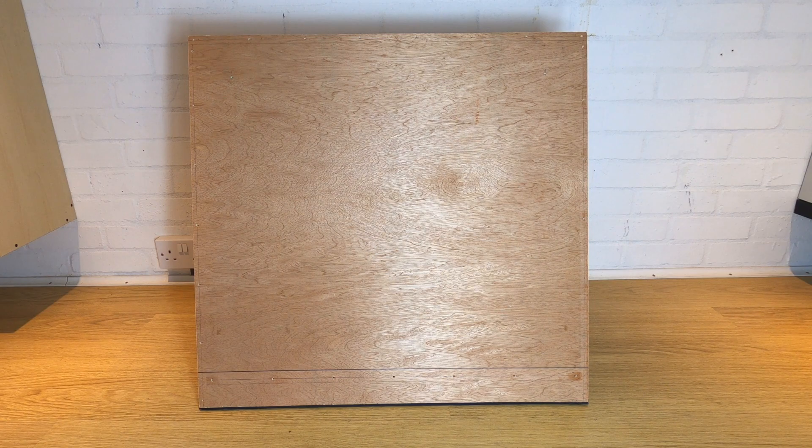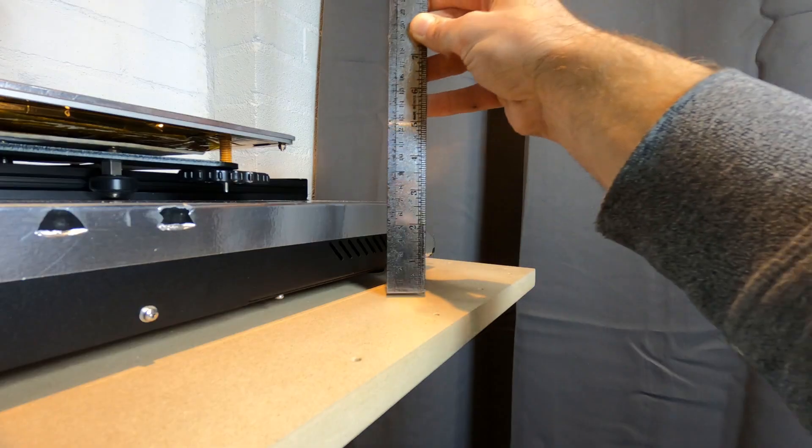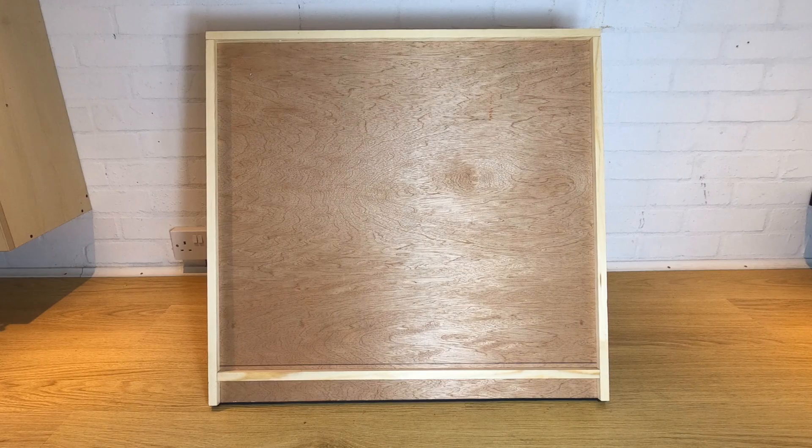First thing to do is get your back panel and put one batten along the top edge — this is your 700mm or longest edge. Then put battens down both sides the full length. Now you need to measure your printer base height as shown. In theory they should all be the same minus 67mm, but measure your own just in case you've got different size feet. Take this measurement and draw a line up from the bottom of the back sheet. Attach a batten all the way across, but measure down your sheet thickness from the line you just drew and put your batten on this line, because the sheet you're attaching here needs to be level with the top of your printer base, so accuracy matters here.